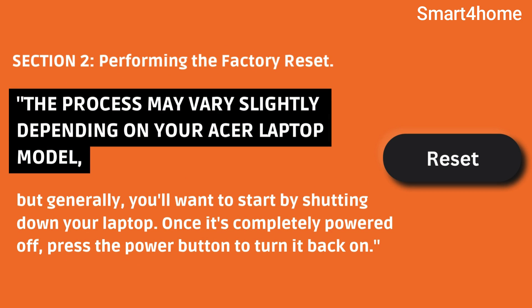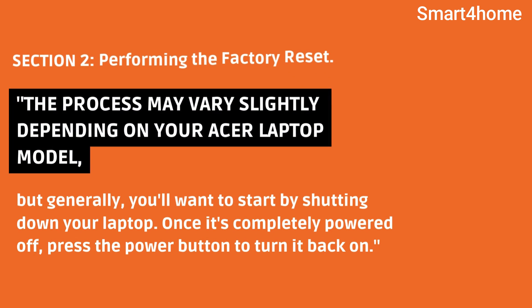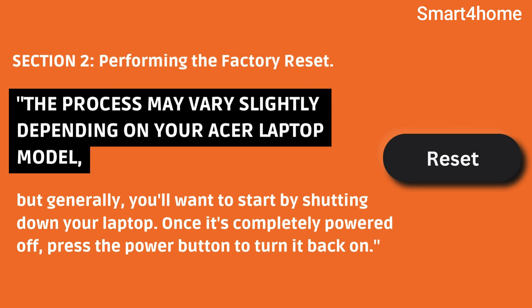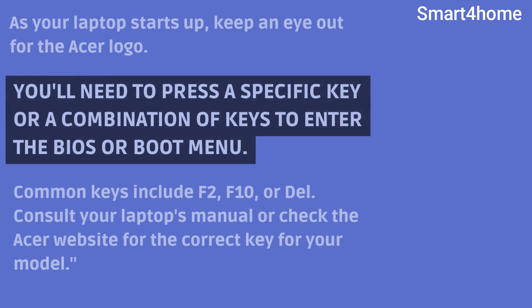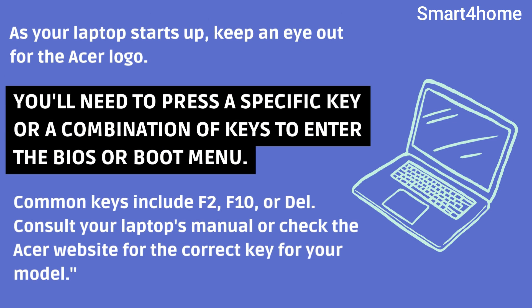Section 2: Performing the factory reset. The process may vary slightly depending on your Acer laptop model, but generally you'll want to start by shutting down your laptop. Once it's completely powered off, press the power button to turn it back on. As your laptop starts up, keep an eye out for the Acer logo.